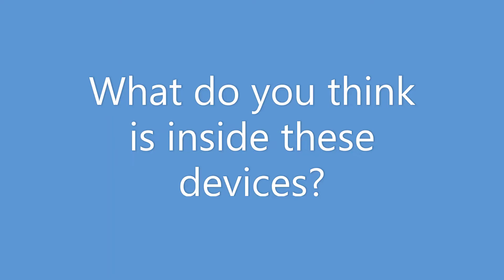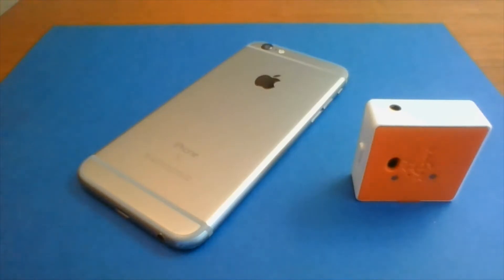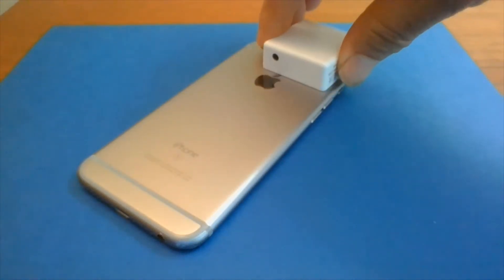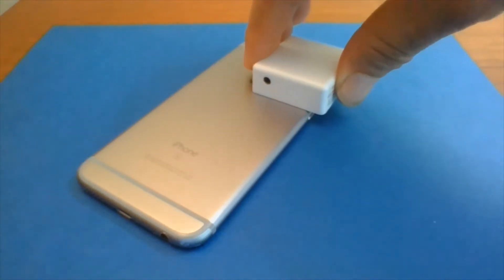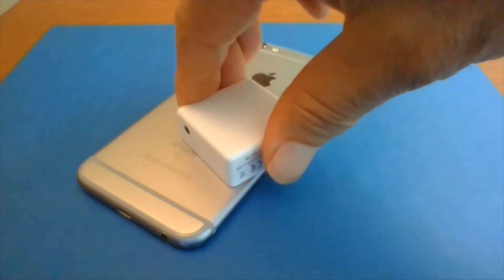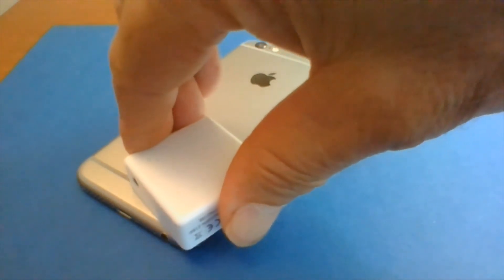So what do you think is inside these devices? Let's scan a smartphone with a magnetometer and see if we can find the magnets. The magnetometer is that little box, and you can see we're moving it slowly back and forth across the phone, and as we're doing that it's putting readings on a computer screen that we can see. When the readings go up, we want to look closely in that area.